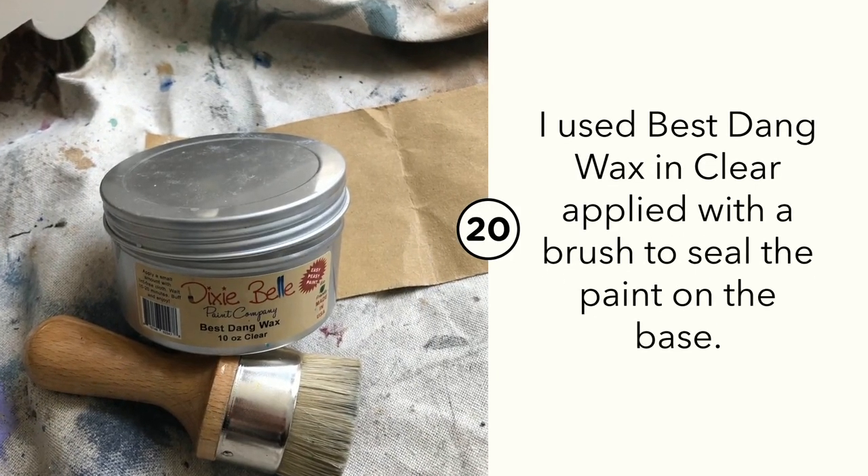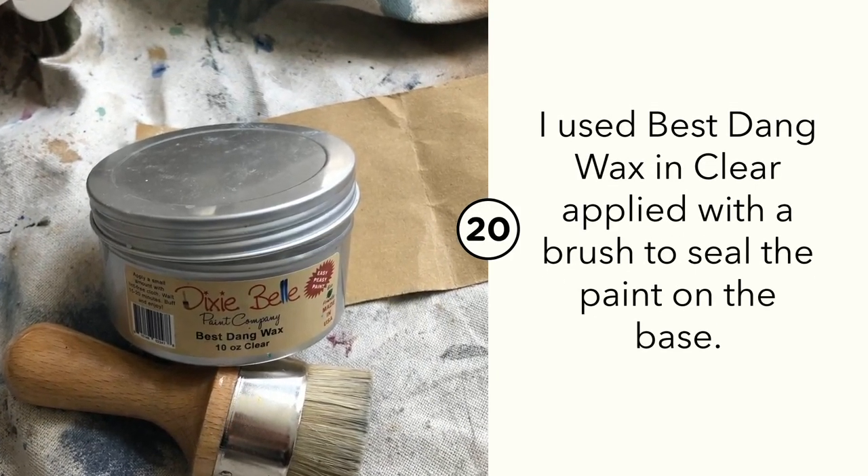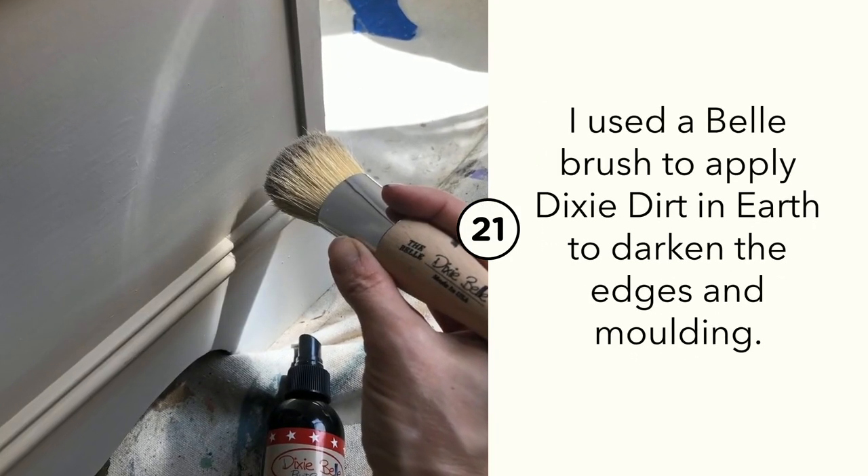After my paint had fully dried, I wanted to protect this piece with Best Dang Wax in Clear. I used a wax brush, applied it on, and buffed it back.